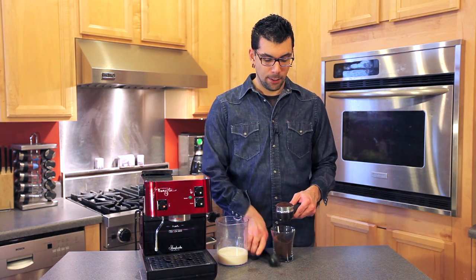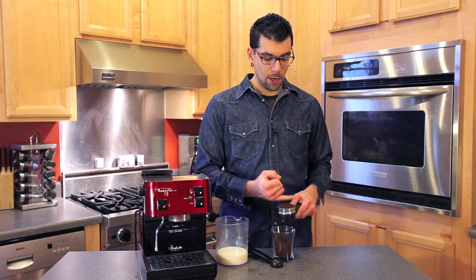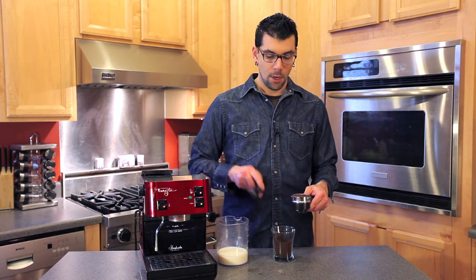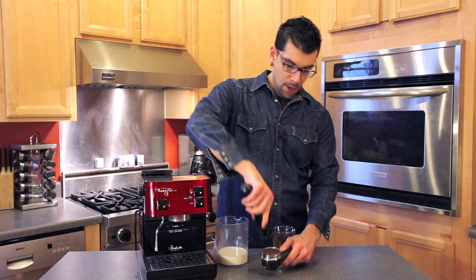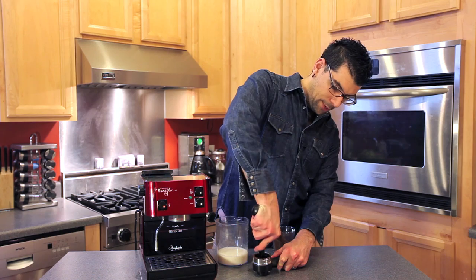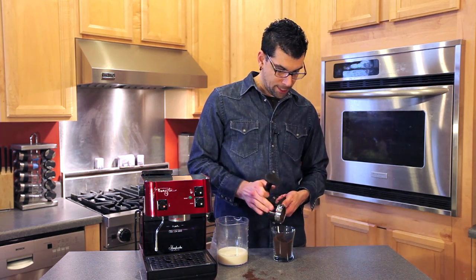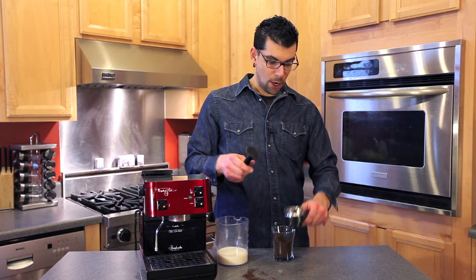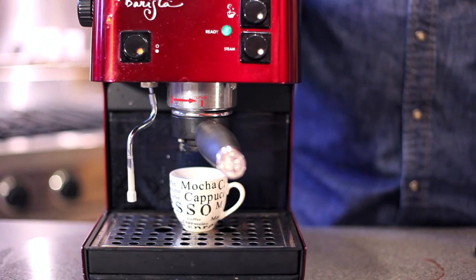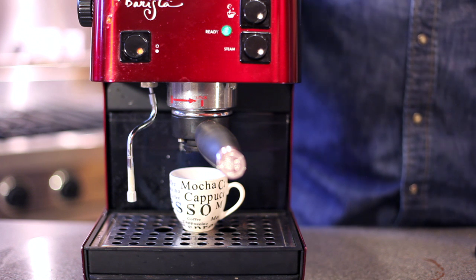You're going to knock the portafilter on the side a little bit, take your pinky finger and go across the top to make a level, even surface. Then you're going to take your tamper and apply 40 pounds of pressure, press down and turn slightly. Knock off any excess back into your coffee grinds and then apply pressure one more time.